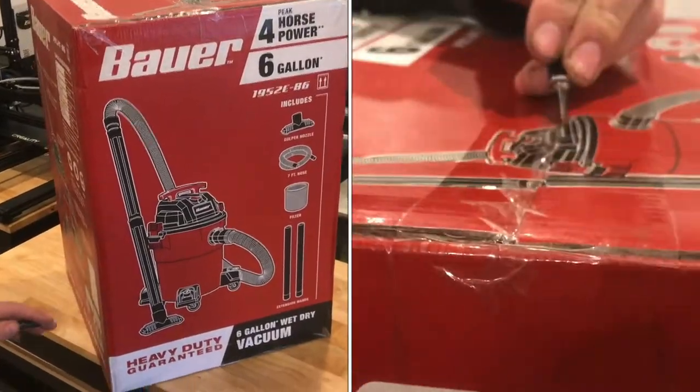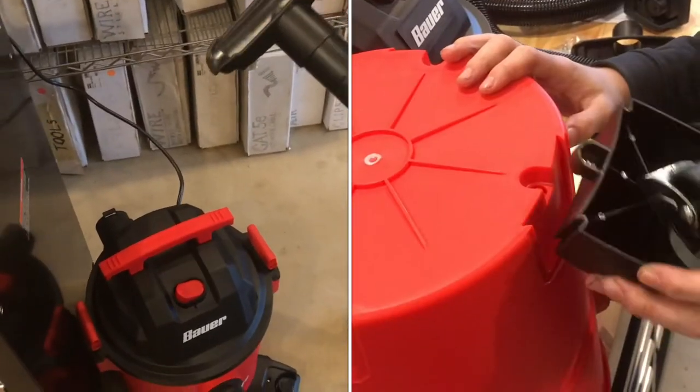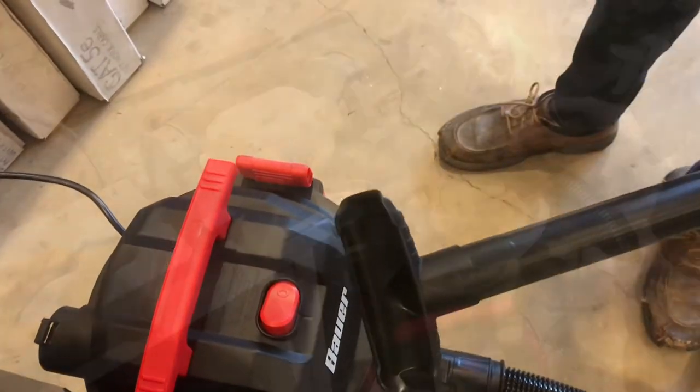We just picked up this Bauer wet dry vacuum, so in this video we're going to unbox it and test it out. That probably only took about five minutes to assemble — let's turn it on and see how it works. And that is a really strong vacuum.